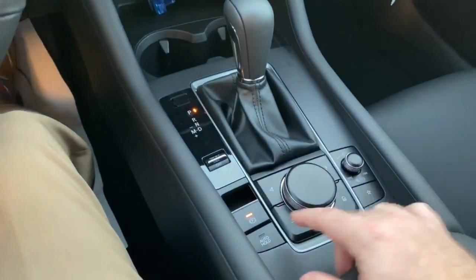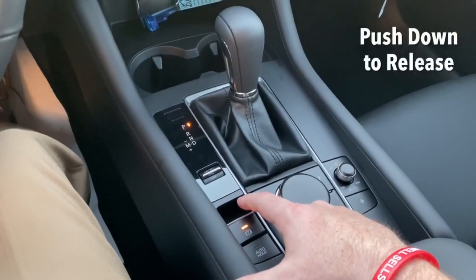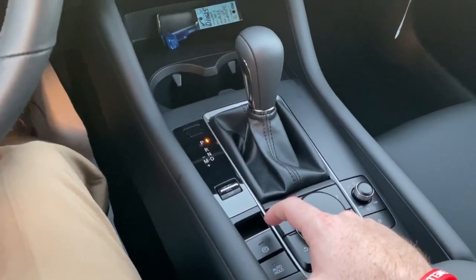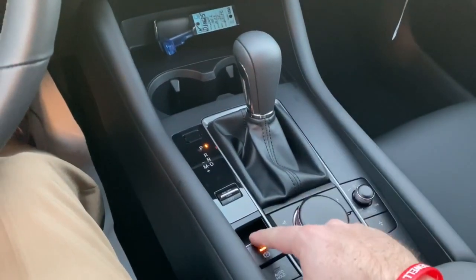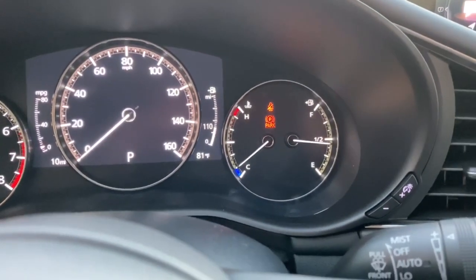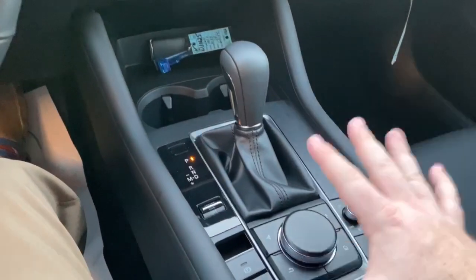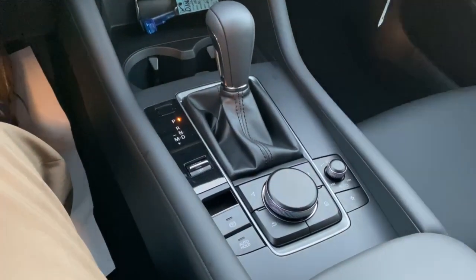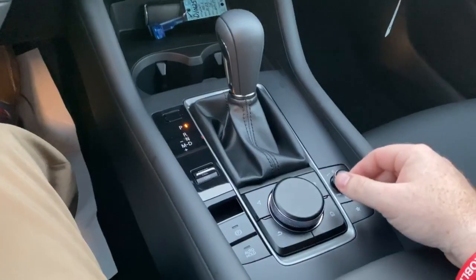By default, every time you crank it up, this parking brake is going to be engaged. You pull it up to set it and push it down to release it, and you'll also feel that in the brake pedal as you do that. So up is set, down releases it, and it shows right there on the screen. You have that park indicator and then it goes away. It keeps the vehicle in place and it's actually safer when you're parking.